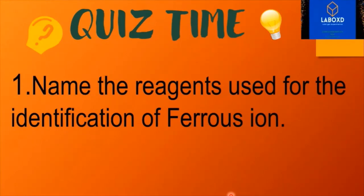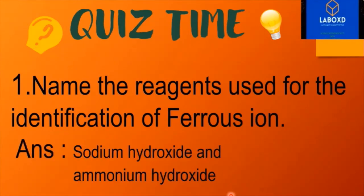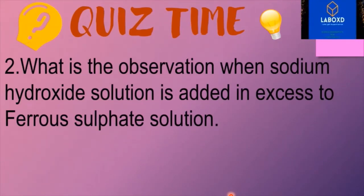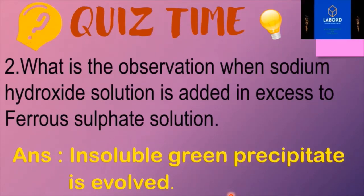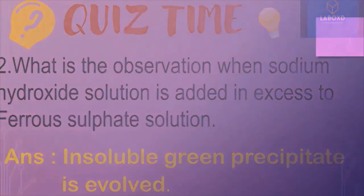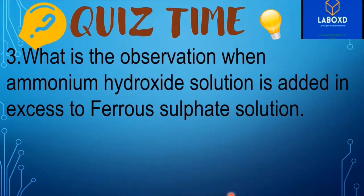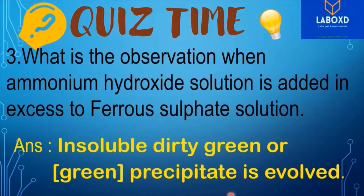Name the reagents used for the identification of ferrous ion. Can you guess the answer? Yes — sodium hydroxide and ammonium hydroxide. Second question: what is the observation when sodium hydroxide solution is added in excess to ferrous sulphate solution? Can you guess the answer? Yes — an insoluble dirty green or green precipitate is formed.